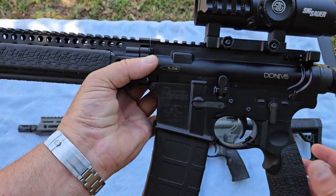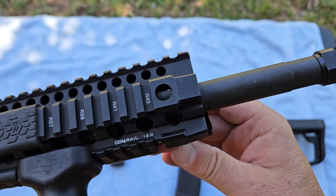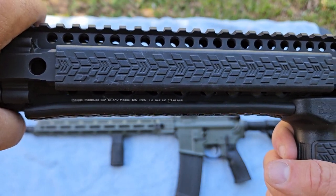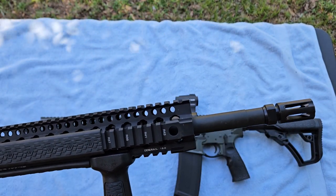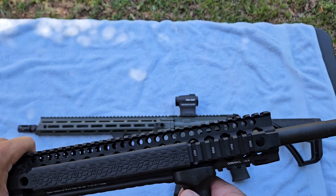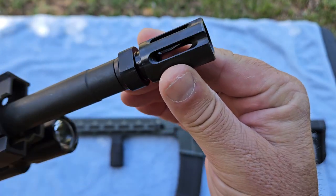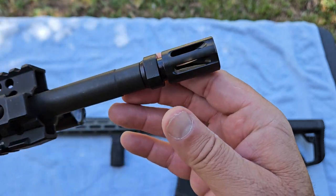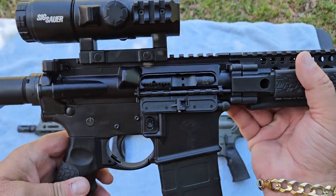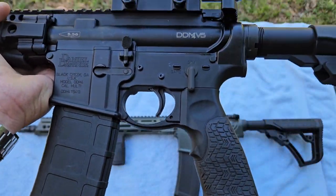What really put them on the map is their rail system. The actual military adopted this, and I believe they are replacing the Knights Armament rail systems on military guns. When they got that military contract to start producing these rails and then rifles, prices really started going up on them. They make their own flash hiders — this is like a birdcage flash hider — and you can see how well it's crafted. Every piece of this gun is made in-house, so these things are not cheap when you go to purchase one.